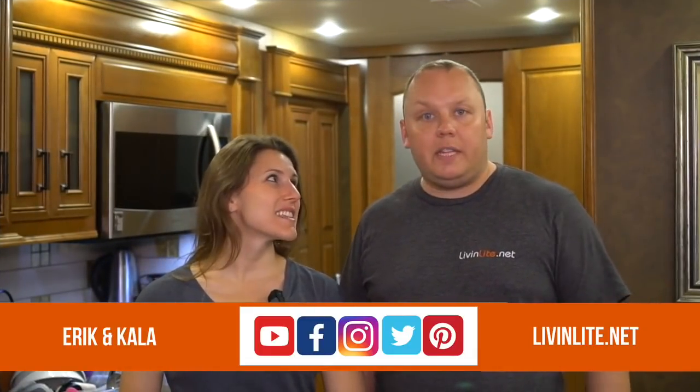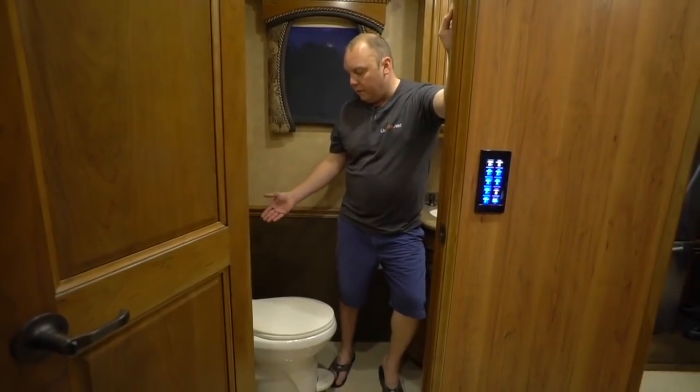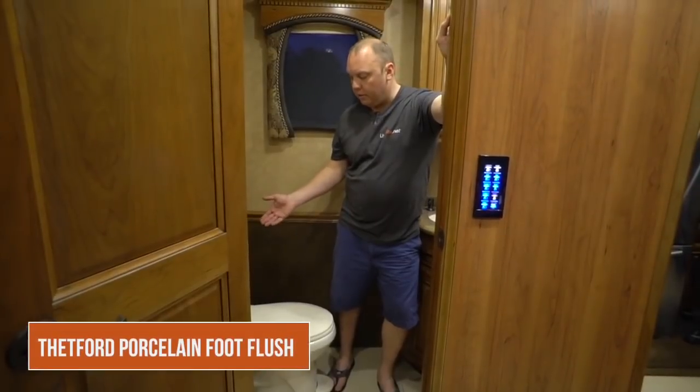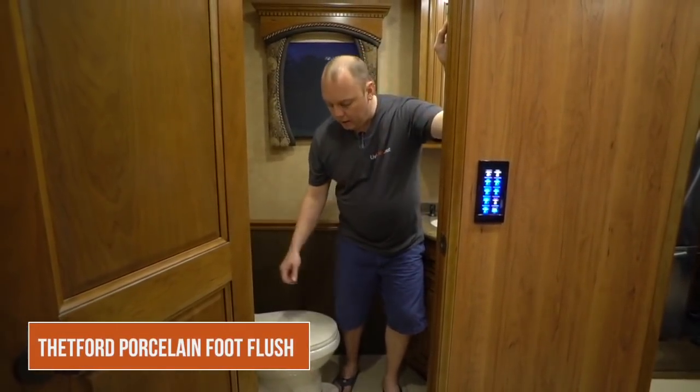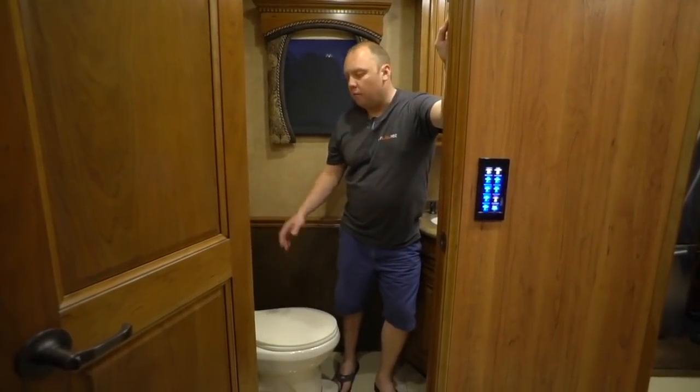Welcome to our 2015 Integra Aspire 45-foot motorhome. This is our home — we've lived in it full time for about three years. We've got two toilets and they are very different. This front bathroom has a Thetford foot flush toilet. It's pretty standard except that it is made out of porcelain, so it's just like a home toilet in that regard.